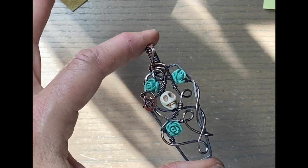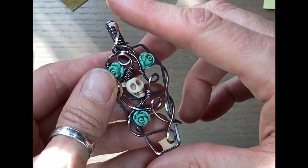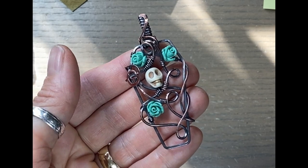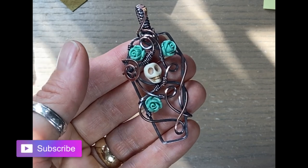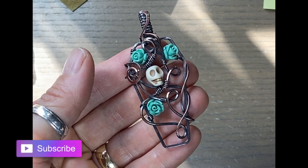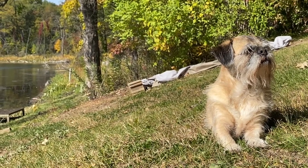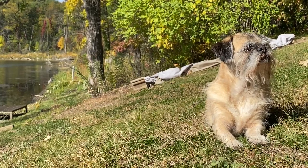Let me know in the comments what you think. If you wanted to make this pendant, you can take this copper frame and create it however you want — so many things you can do with this idea. Anyway, that's it for me. I hope you enjoyed this tutorial. Once again, let me know in the comments what you thought. Subscribe if you haven't already. Hit that notification bell to be notified when I release a new video. Happy Halloween and I'll see you next time. Bye!